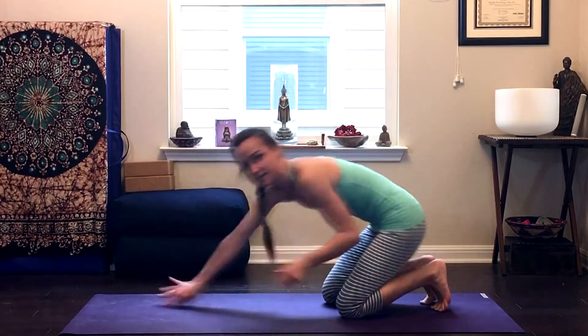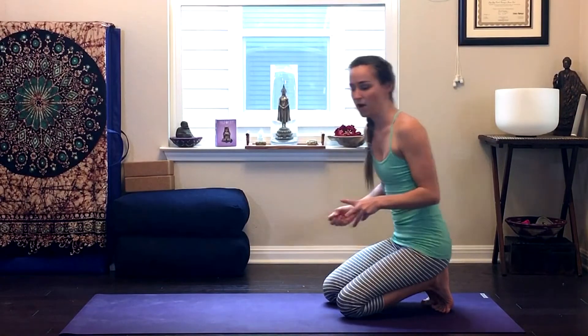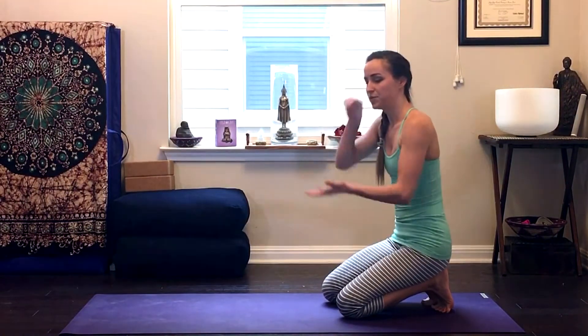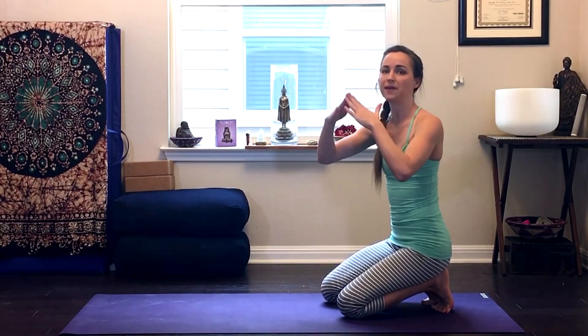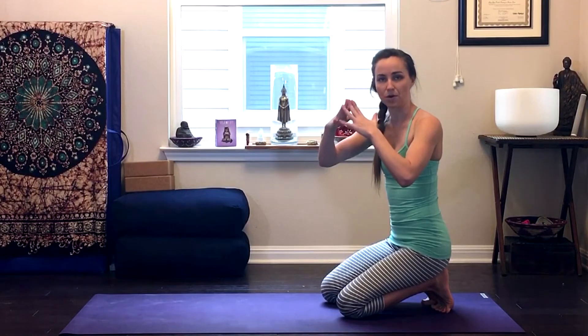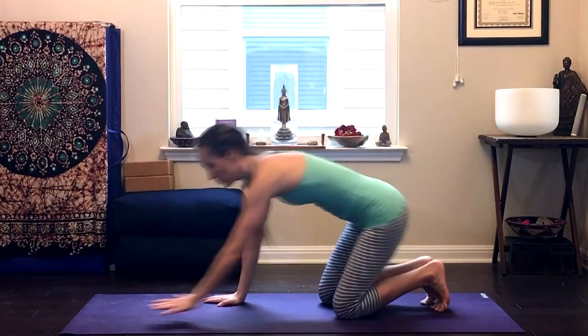Now I'm going to break this down from the ground up. For it to be an active resting pose, you want to have the pushing and the pulling — the duality — creating that counterbalance and that tension, so you can actually let go and let your muscles and bones sort of hold you there while you take your breaths and release.